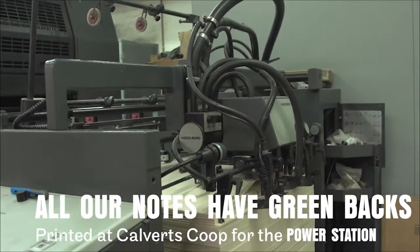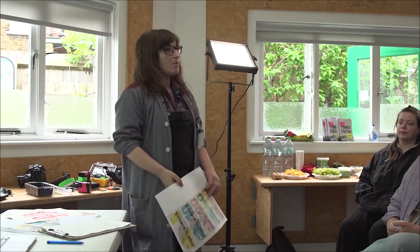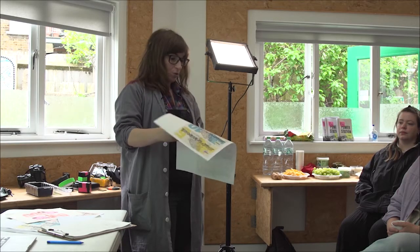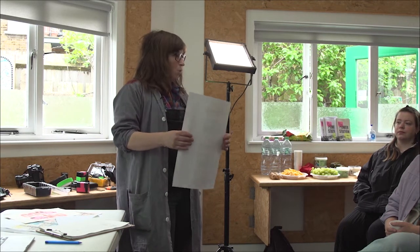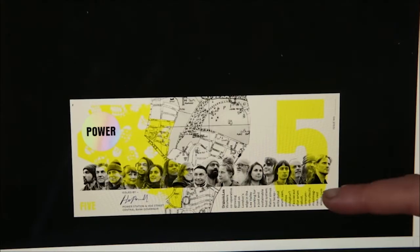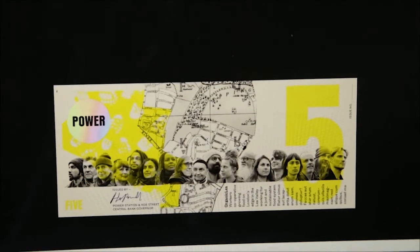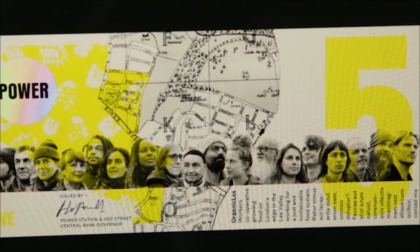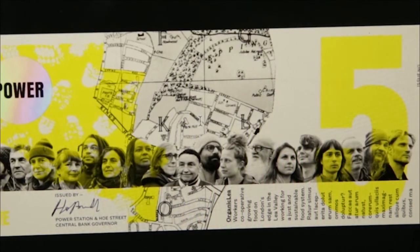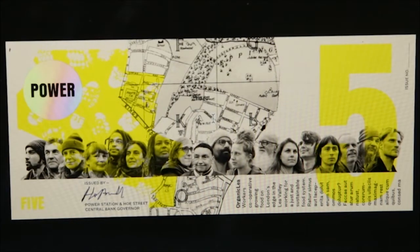So people who buy the artwork money will become green backers, and the money we raise will be shared between lots of local organisations — from football teams to food growing co-ops, food banks — all kind of working on building community wealth. And every note features one of the seven organisations. For example, Organic Lead were the first people we took photos of. They're a cooperative — they said they all wanted to be equal, from their co-op members to their volunteers, and that really dictated how we'd have to find loads of faces for every organisation, which has worked in our favour because it's got this sense of shared ownership.